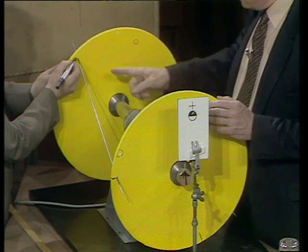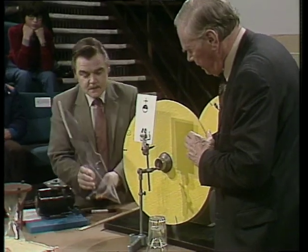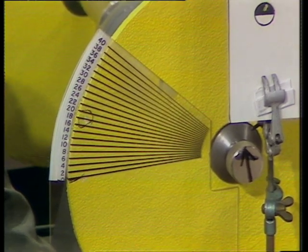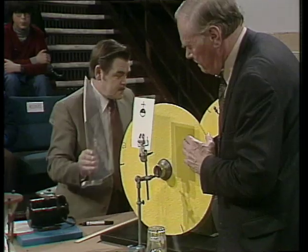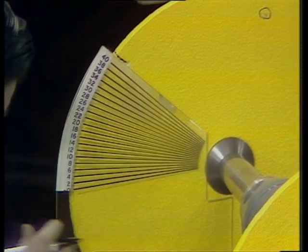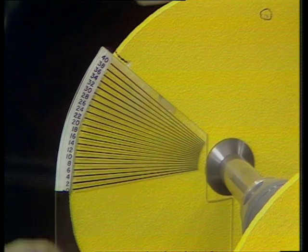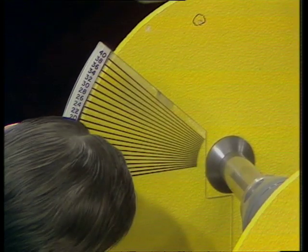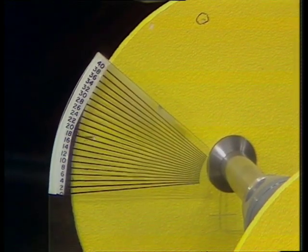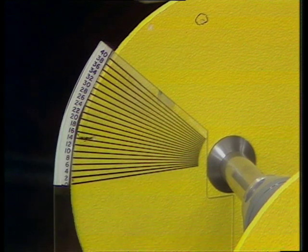Now what we have to do is to measure this angle. It's a bit complicated because this protractor was made for the pistol, which has a higher speed and therefore has a smaller angle. It only runs up to about 40 degrees. So we'll take the mark at 30, and then we move it round to the 30. 30 plus 14 — 44 degrees.